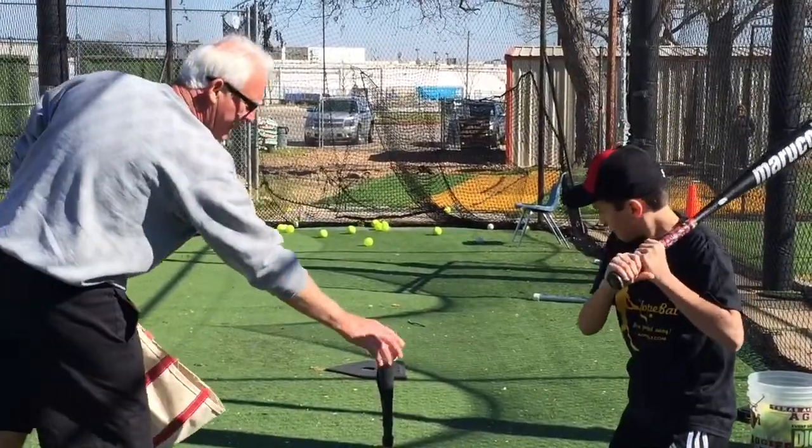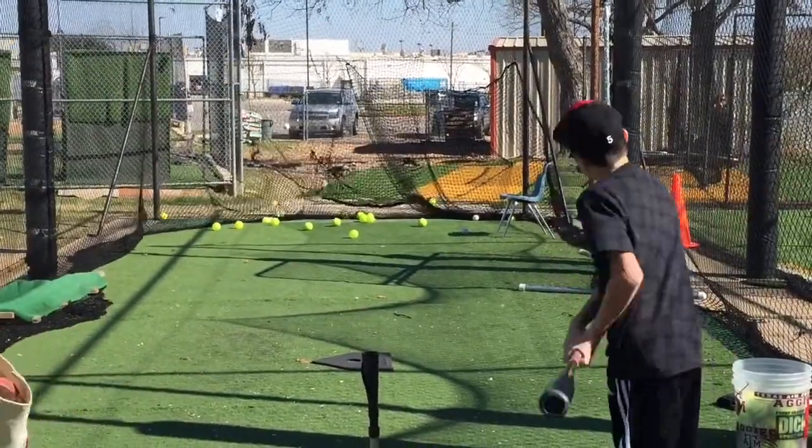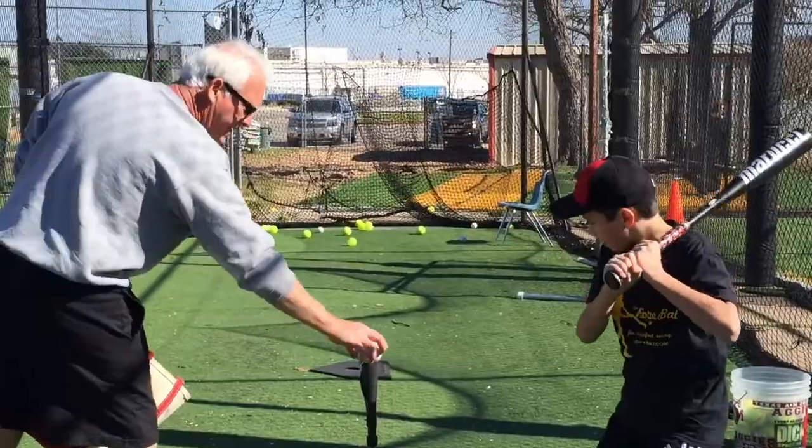Get a ground ball there. We want to raise our sights a little bit, like that. See how many in a row we can hit just like that.